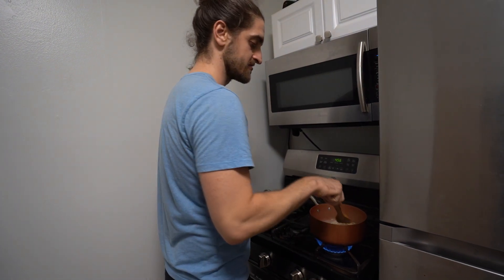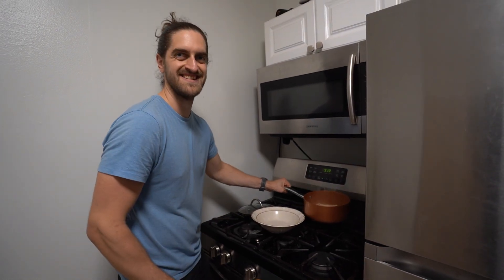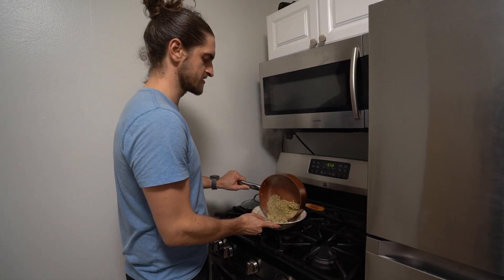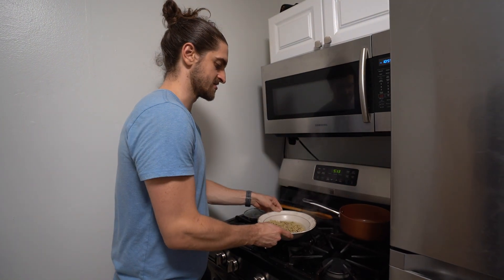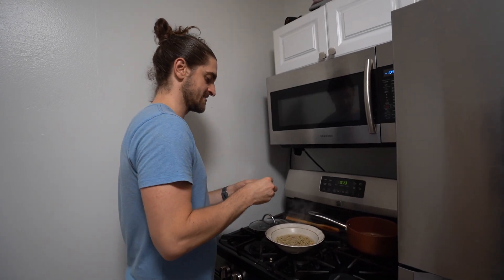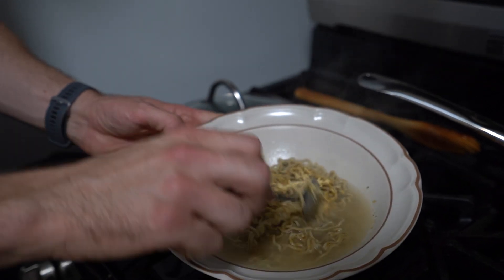This is done boiling. It said to start with two cups of water, then pour in one cup of the leftover water — but it looks like there's only one cup left anyway, so the rest boiled off. That's actually very convenient if you're cooking with two cups. Now I'm going to add the seasoning pack, which has a lot of seasoning in it.